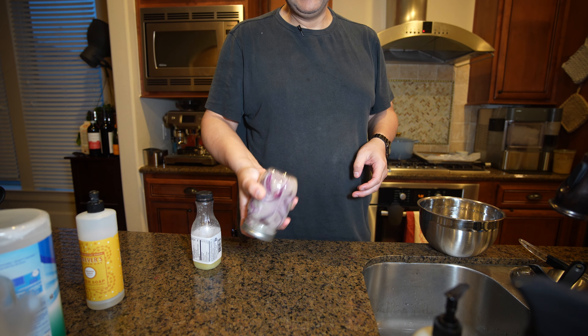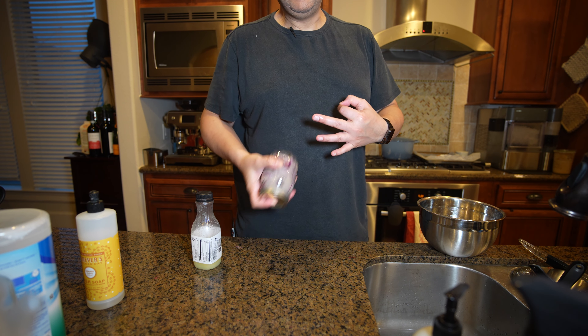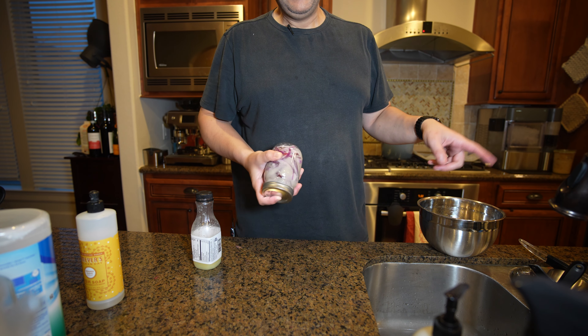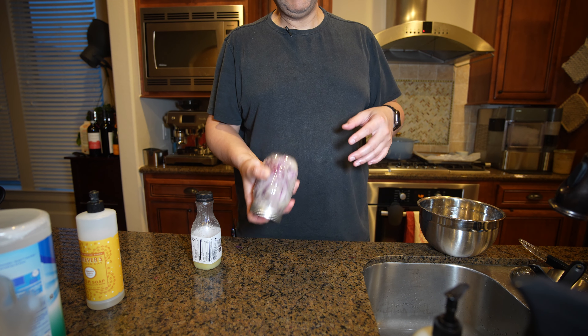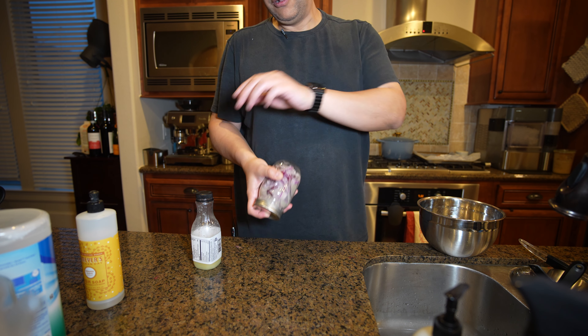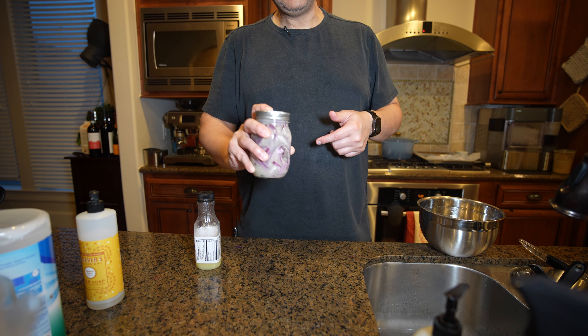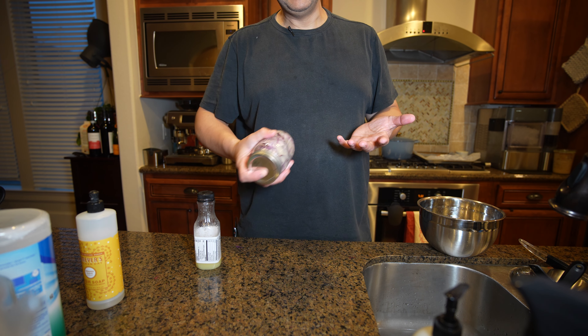Make sure that salt is dissolved. I watched three different videos on how to do this and they did three different things, but the main theme was the hot water - one used boiled, the other two used hot out of the sink. They all used lime juice; you can use vinegar, but I'm using lime juice. That's why I'm only making this much - just enough for a couple of days, two or three days.